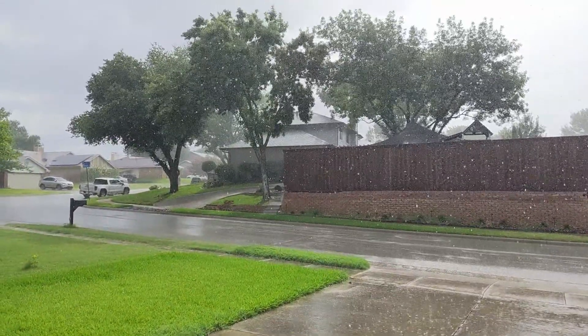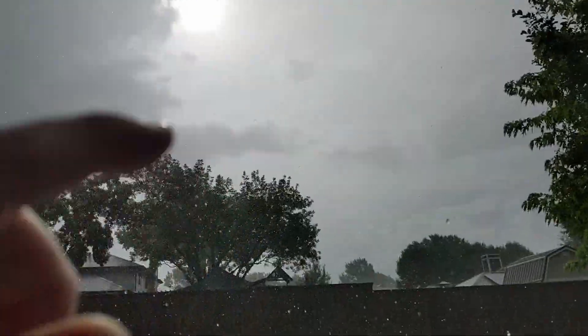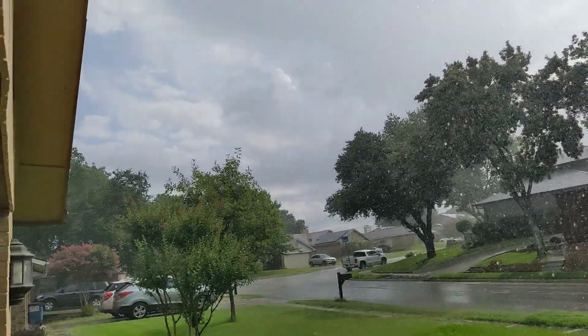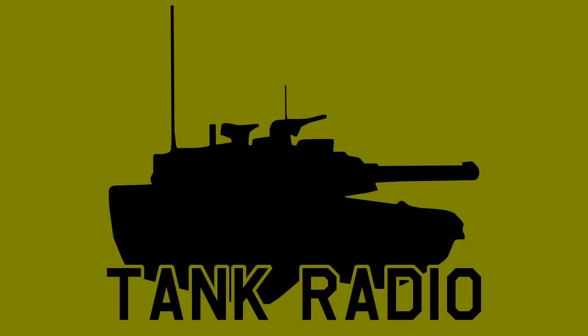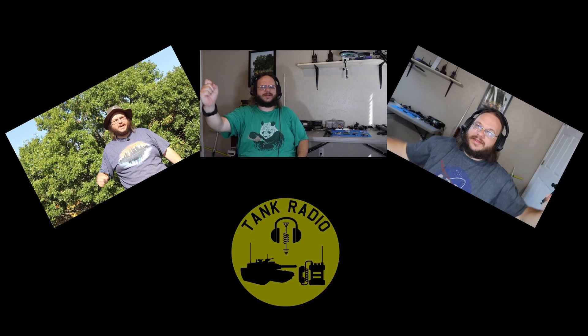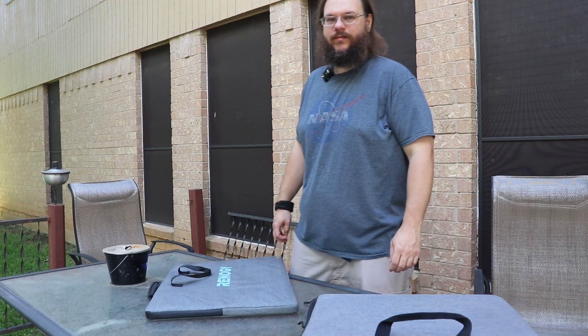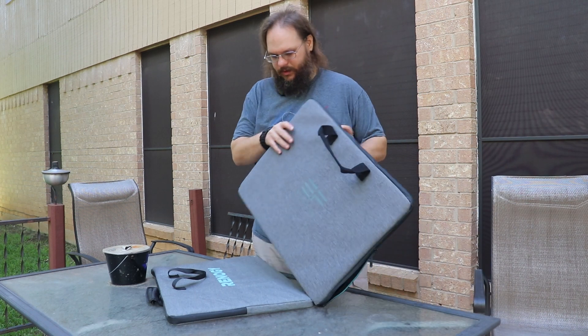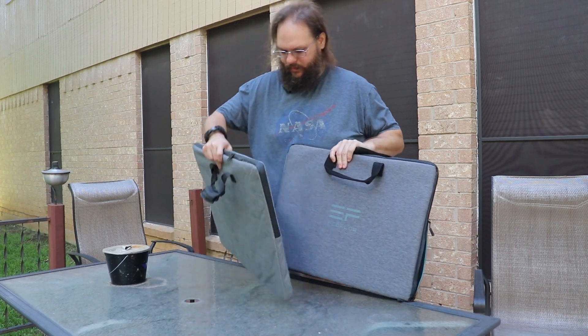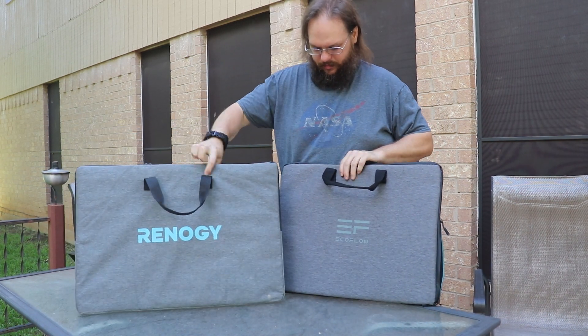This is a great way to start a solar video. The sun is out right over there and it's raining. Come on, Texas. At least my car is going to get a shower that it really needs. I just wanted to give a quick note: in this video I'm going to say these are gifted to me, and I mean a friend gave them to me, not Renogy. So I just wanted to get that out there.